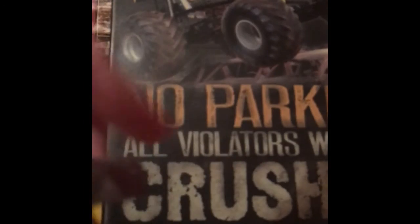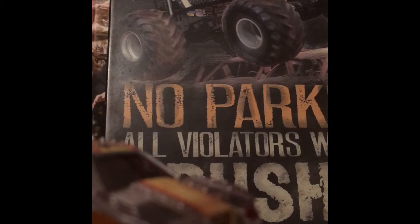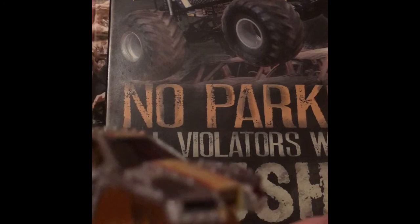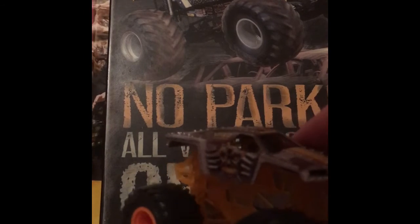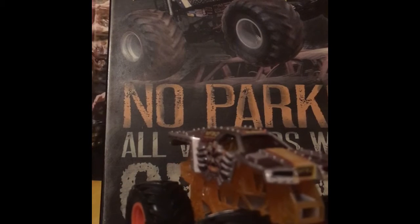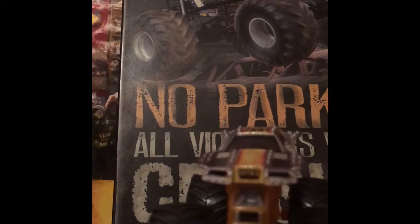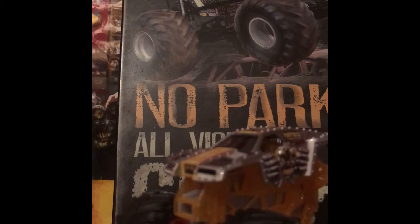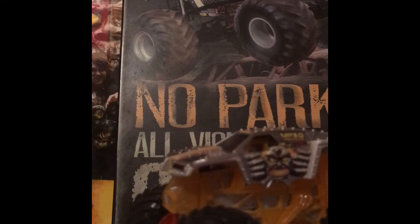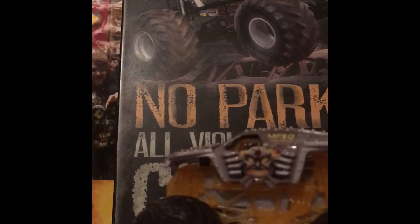The first one we're gonna take a look at is Max D and Maximus. First we are going to take a look at the Max D truck and then we will take a look at the figure. This Max D is really cool with the edge glow chassis — the rims match really well with the truck. Oh man, that looks so cool.